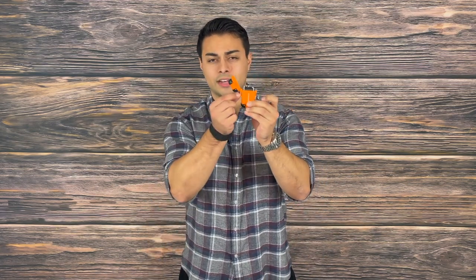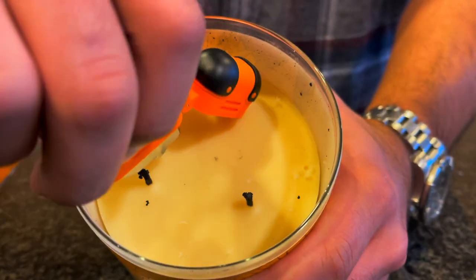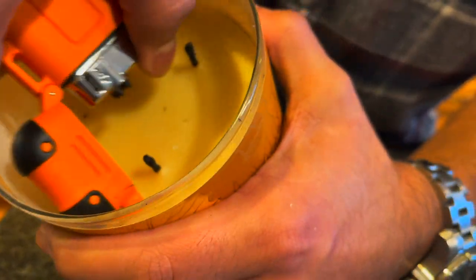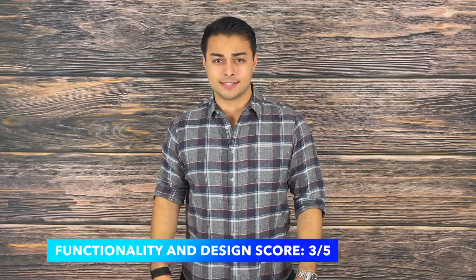I certainly think this product is cool; however, the execution could be enhanced. When you open this lighter, where the lanyard attachment is placed, it prevents the lid from opening all the way, making it hard to press against things to get them ignited. Furthermore, the button to activate this lighter is right near the prongs, meaning you have to get really close to any material and there's no distance it'll afford you to reach into anything you might need to light up. I would have loved to see the operating button on the body of the lighter so it could give you a couple inches of reach. For that reason, I give it a three out of five on functionality and design — though with a few enhancements, I think this could be a great product.